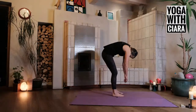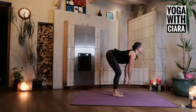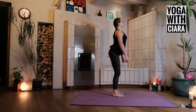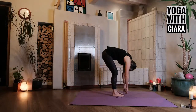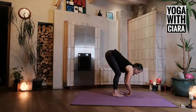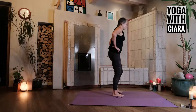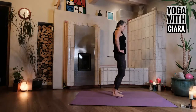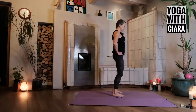Rounding traveling down, arching coming up, arching coming up. Hands to your hips, roll deeply out into your hips, and then in the other direction.